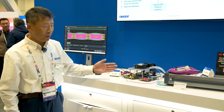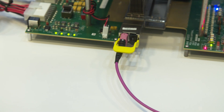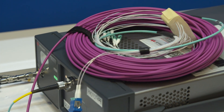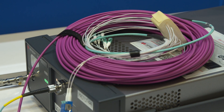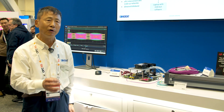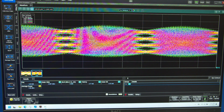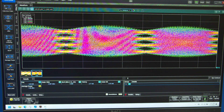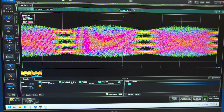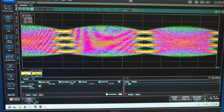One of the VCSEL outputs is launched into an OM4 30-meter fiber. At the end of the 30-meter OM4 fiber propagation, we feed the input to a Keysight 200-gig multimode DCA module. The output of the optical eye diagram is shown here. As you can see, we have clear PAM4 200-gig eye diagrams with good TQ numbers, extinction ratio, and output power.